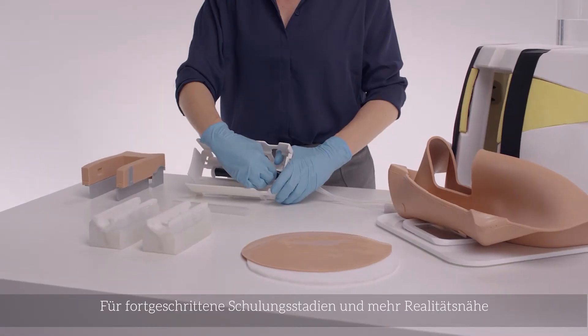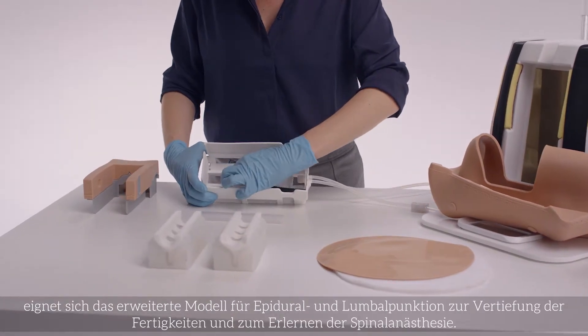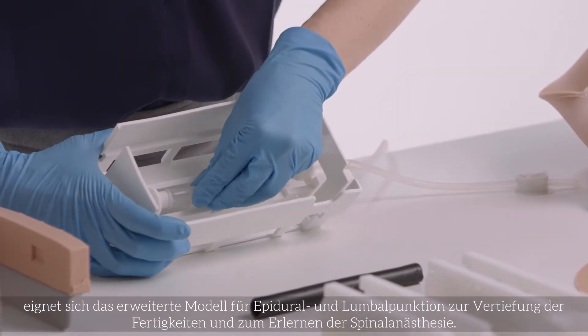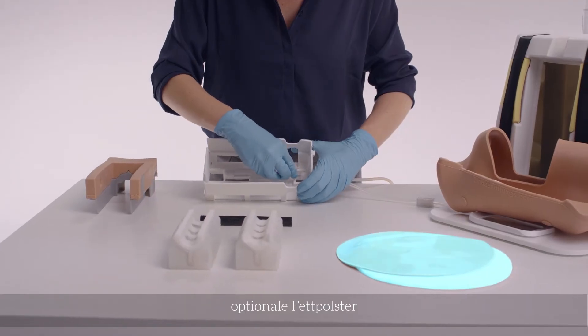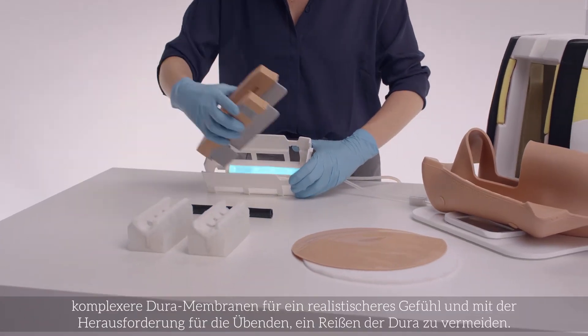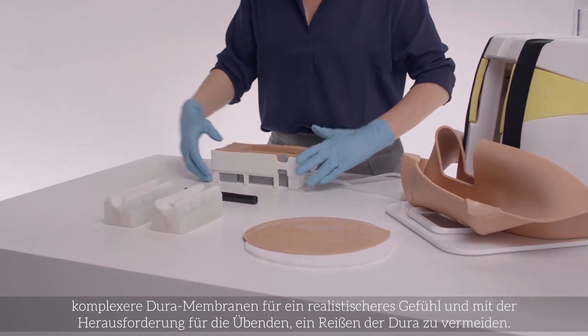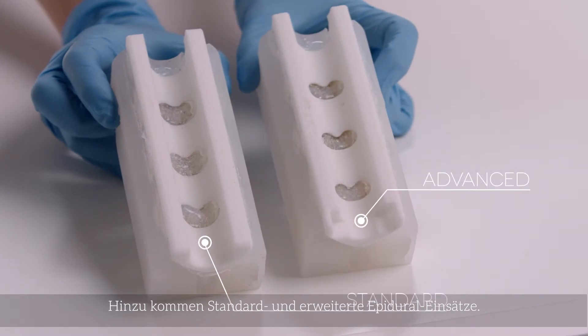Moving to more advanced training needs and closer to life realism, the Advanced Epidural and Lumbar Puncture Model offers skills including spinal anesthesia. The trainer includes optional fat pads, standard dura inserts for repeated practice, advanced dura inserts for a more realistic feel with the potential for trainees to accidentally puncture the dura, and standard and advanced epidural inserts.